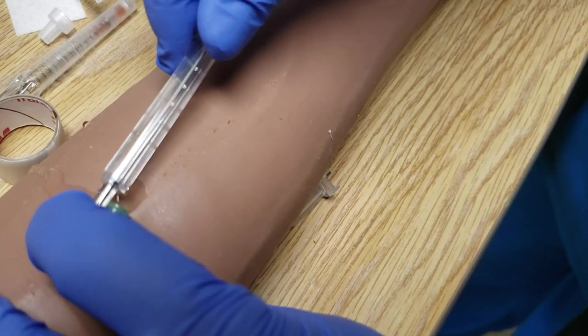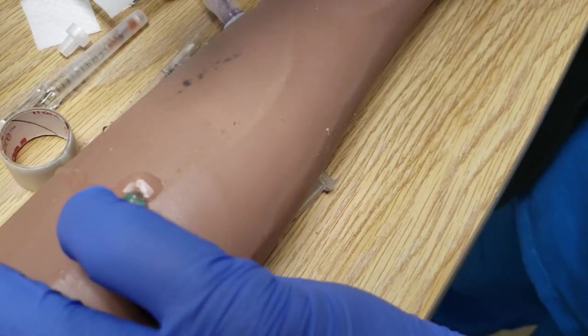So if you don't have it stable, this can come out. That's that catheter.